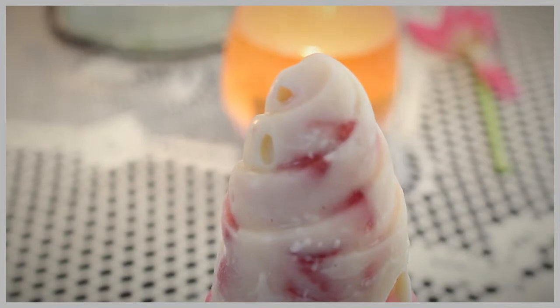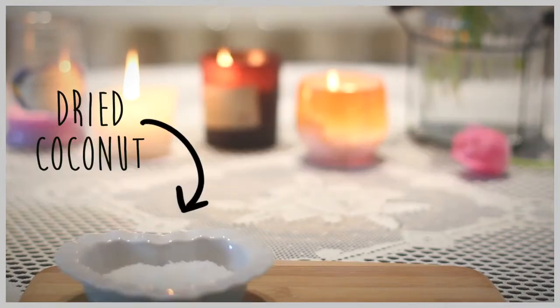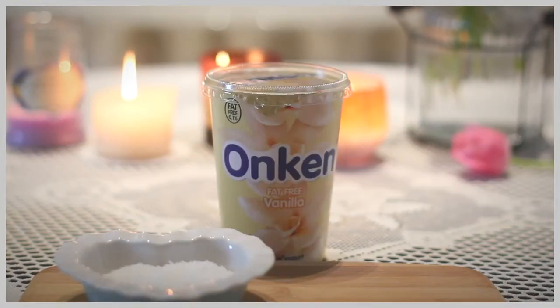The nice weather is coming, so today I'm showing you how to make this healthy ice cream on your own. You only need a few ingredients. The first one is coconut, but it's completely optional. You also need yogurt,